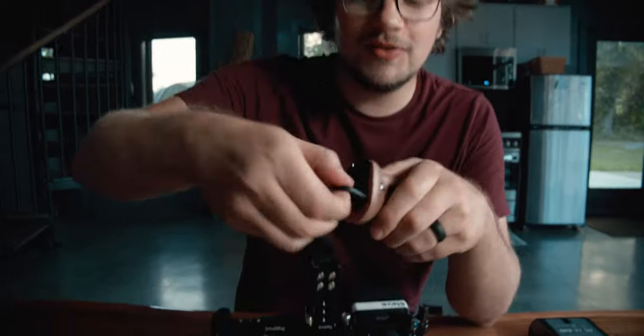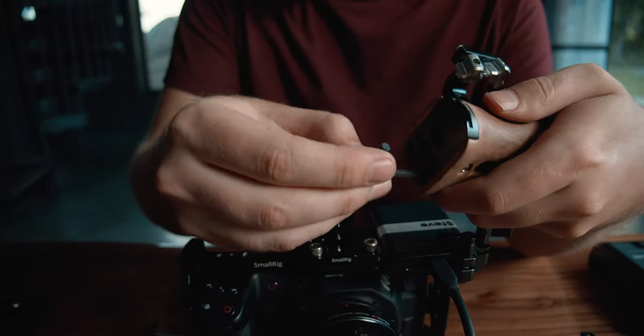I've also got this wooden handle for the side grip. I really like how these are small, and I like the wood look. It also has another cool hidden feature — another hex tool hidden inside it — which again is great.